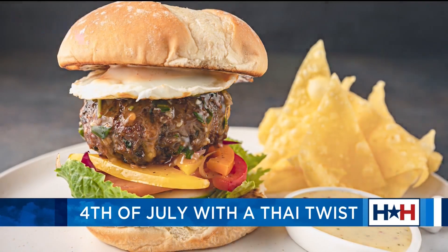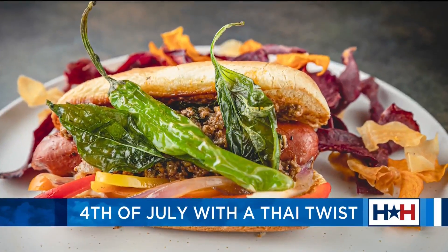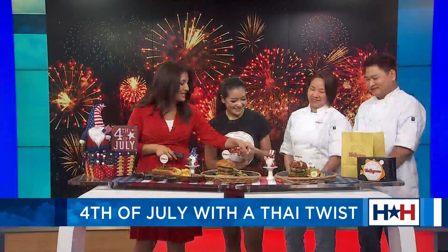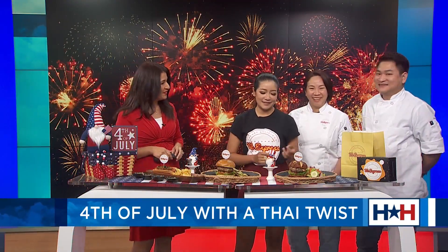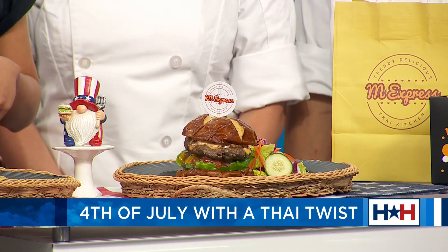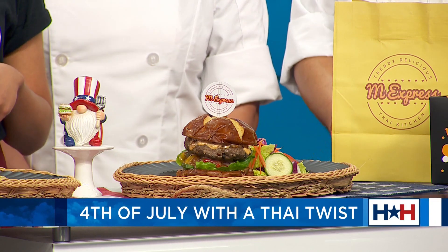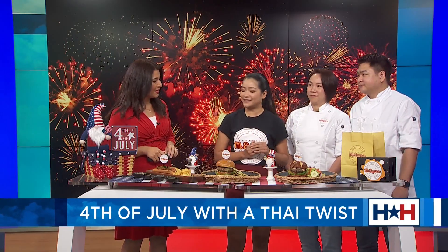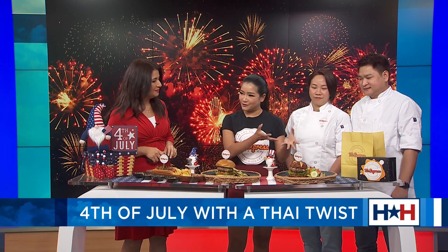Is it surprisingly spicy? No. I'm not a huge spicy person, but this one looks like it has a little bit of a kick. Tell me about that one. This one is from my favorite childhood dish — it's called the Thai basil beef burger. The patty is beef with a little bit of Thai chili, and Thai basil in it — another aromatic that brings out the flavors.